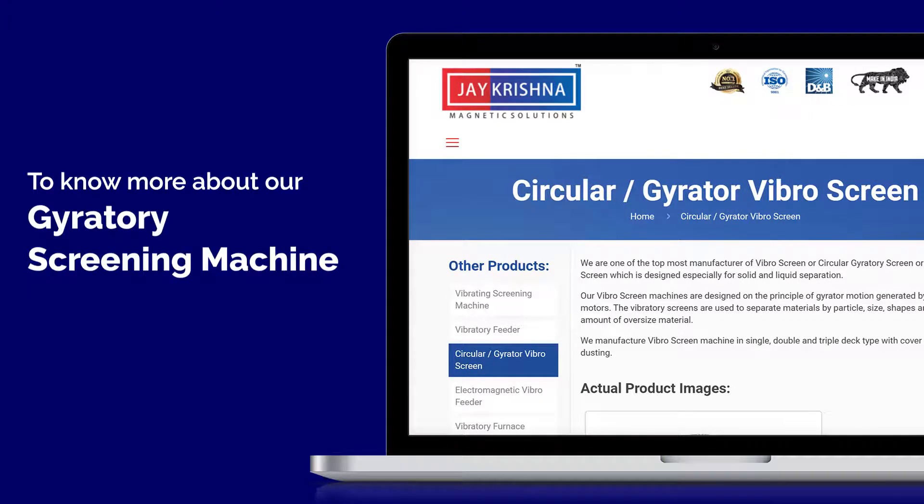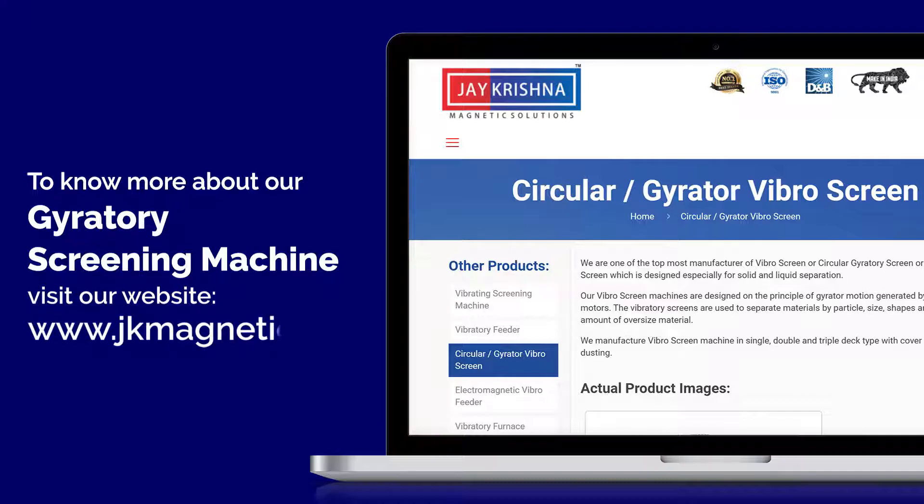To know more about our Gyratory Screening Machine, visit our website www.jkmagnetic.com.